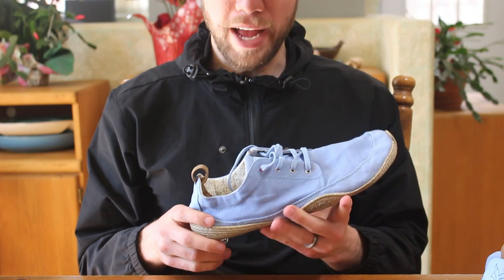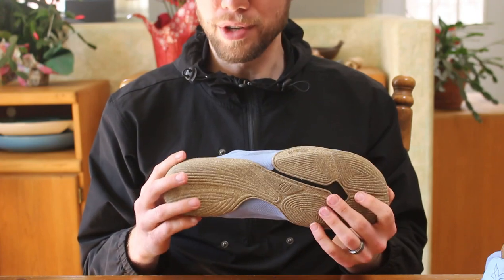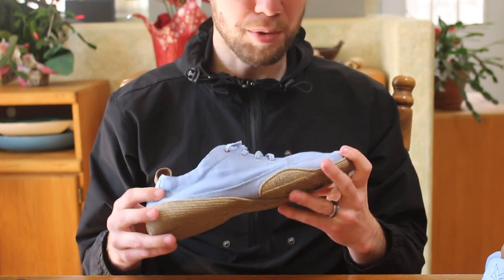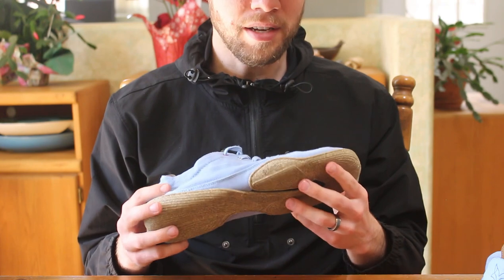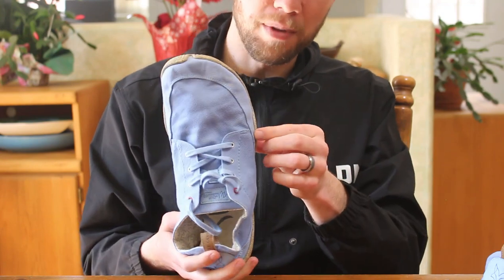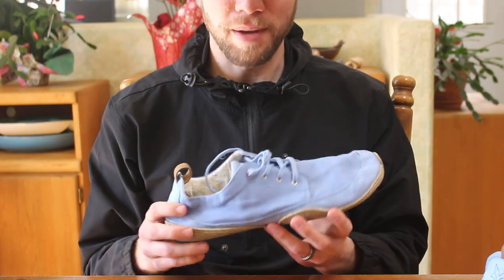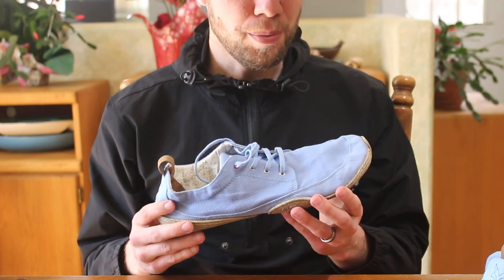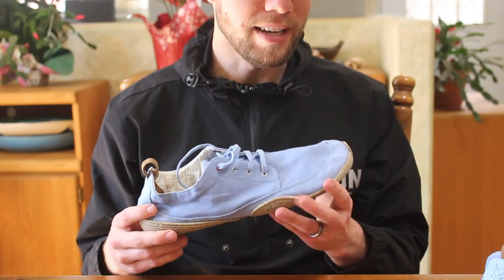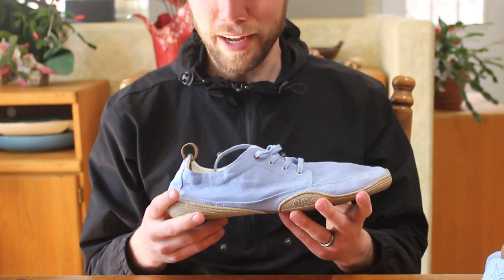As far as durability goes, I haven't had them too long, but the construction of the shoe makes me think it's going to be pretty durable — it seems very substantial. The canvas itself, I think it's a canvas-linen blend, and it seems pretty comfortable and durable. The only thing I've seen in other YouTube reviews is that the outsole can sometimes become separated, but you could probably just glue it back together, or I bet Wildling would send you a replacement. The only drawbacks I have for this shoe are that, because it's canvas, it might get dirty a little easier or snag on a branch and rip. But aside from that, there's really not a whole lot I can say bad about this shoe.